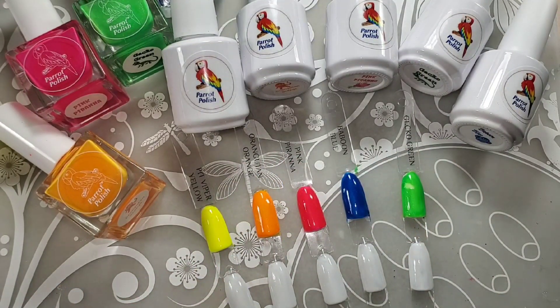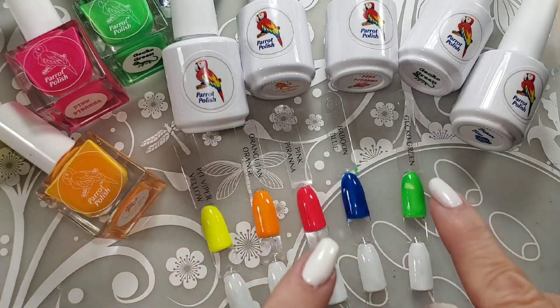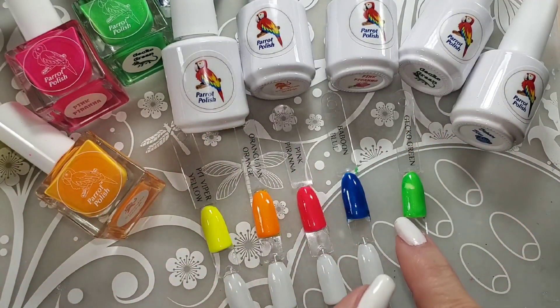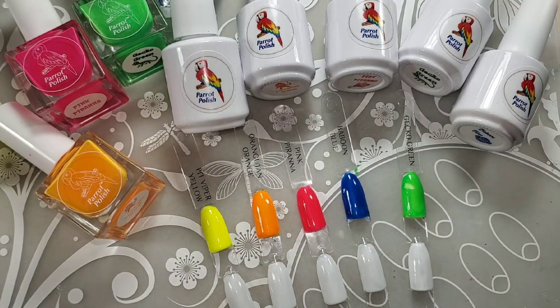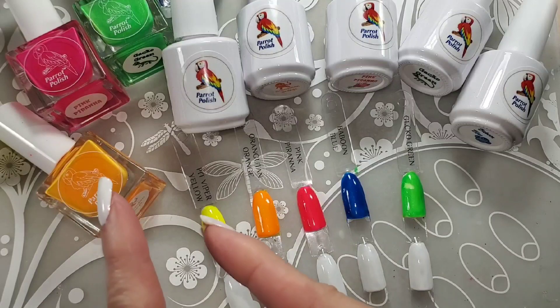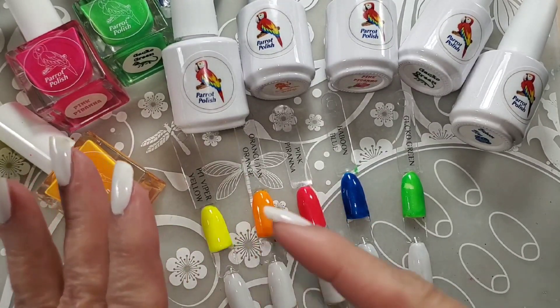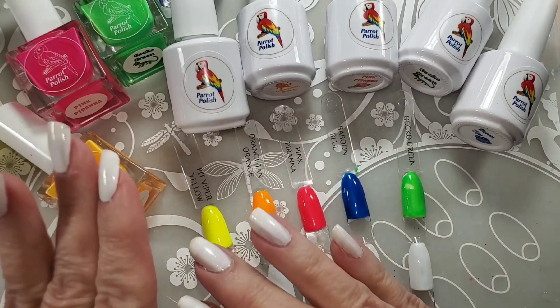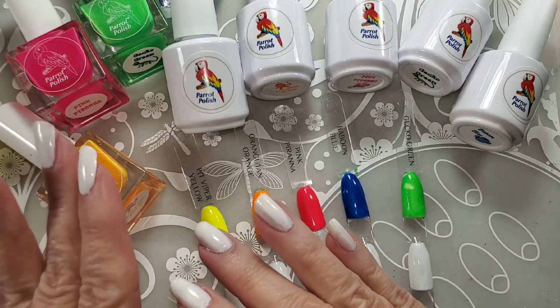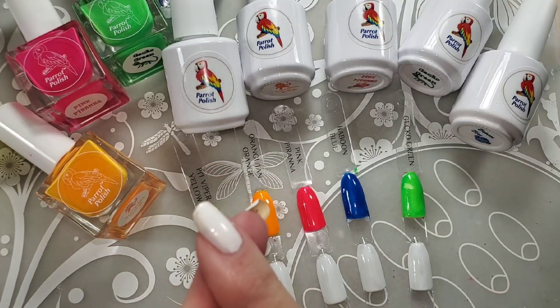He contacted me and asked me if I would show off his gels. And he sent me the Welcome to the Jungle collection of gels. I have his regular polishes in the neons, the same collection. And let me tell you, those are some of my favorites for neons — they water marble amazingly.